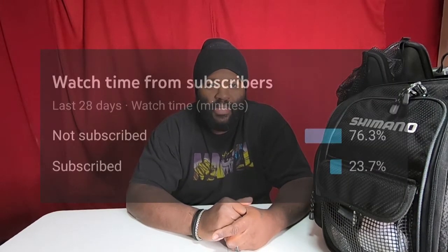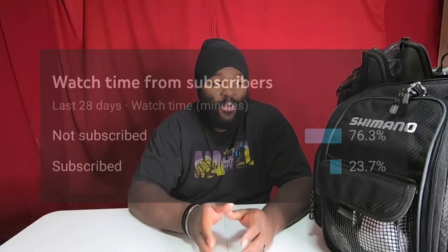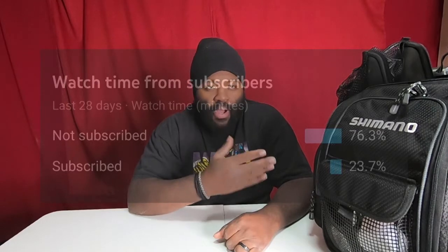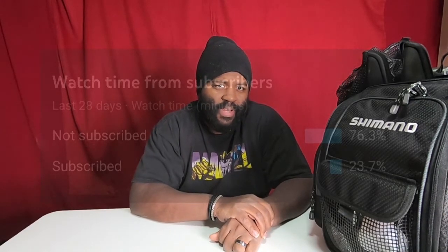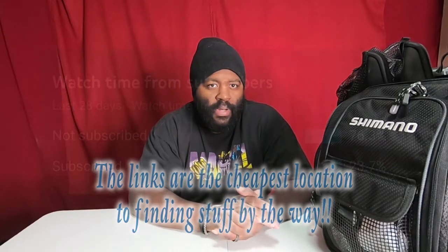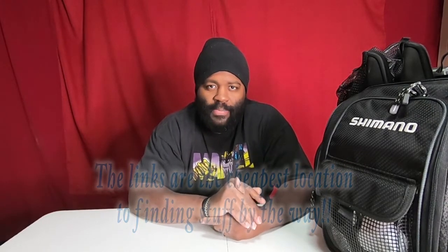Before we start, I just want to go over one quick thing: I noticed I have a lot of non-subscribers watching the channel who won't hit that subscribe button. I'm not putting any information or links in the details until those watchers start subscribing. It's 75 to 25 percent right now, so hit the subscribe button — especially with all the information I'm going to be sharing about lures, rods, and reels.